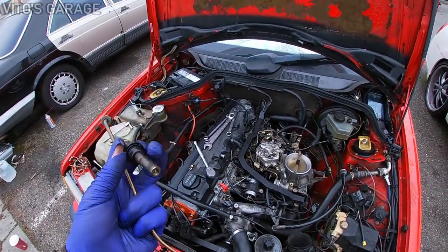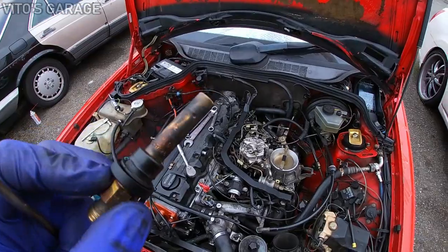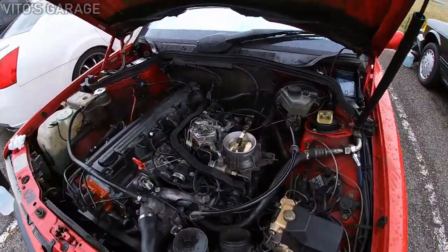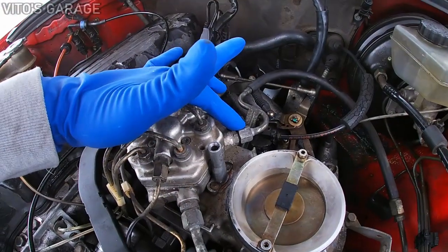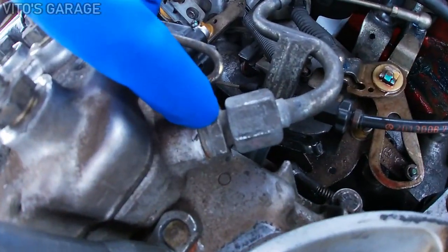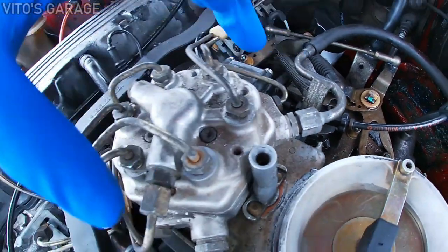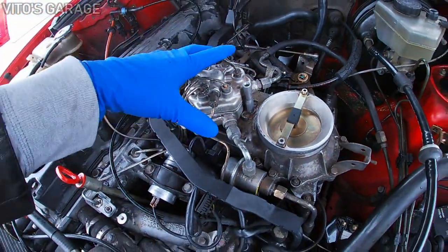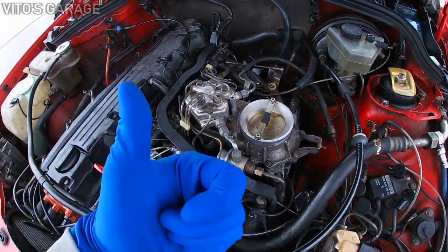One more thing I forgot to mention: after installing the injectors, I removed this fuel line and the inline pre-filter for the fuel distributor, took it out, and cleaned it up just to make sure there's no debris or junk in there. It's all good now.